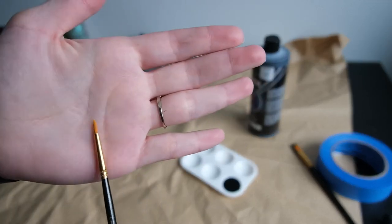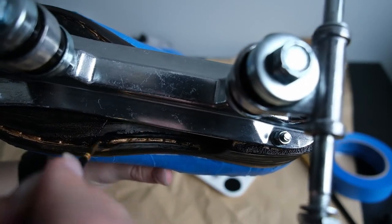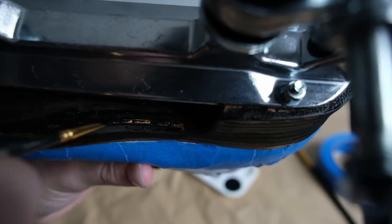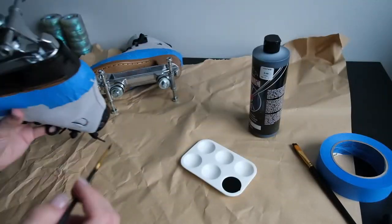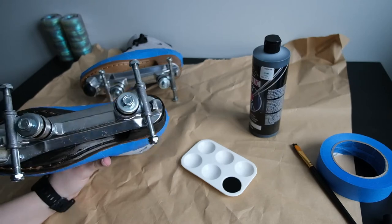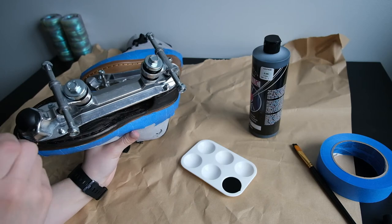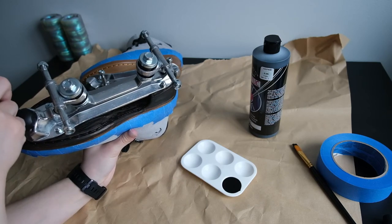Now I'm going to take my detail brush — my small fine brush — and go into the parts where there's stitching on my boot, and also go around closer to the tape line as close as possible. You can see I'm trying to get the paint into the stitches and cover them so that there are no brown stitches or brown heel left.